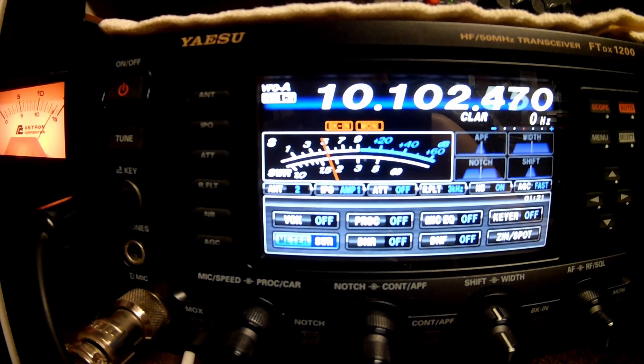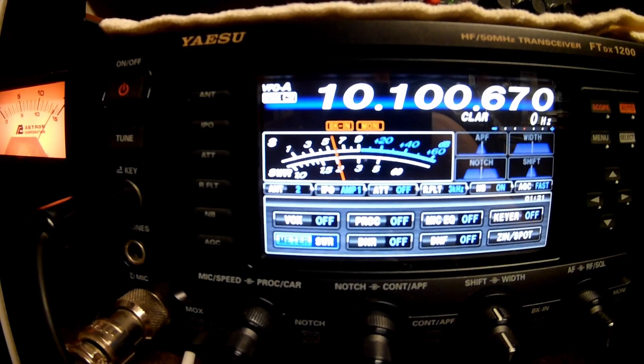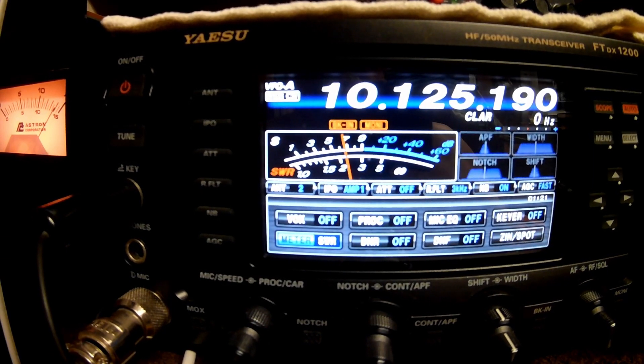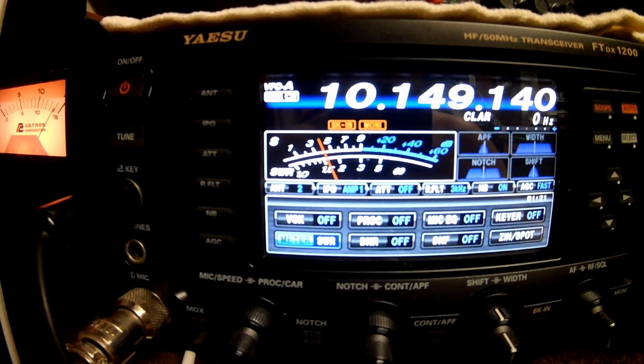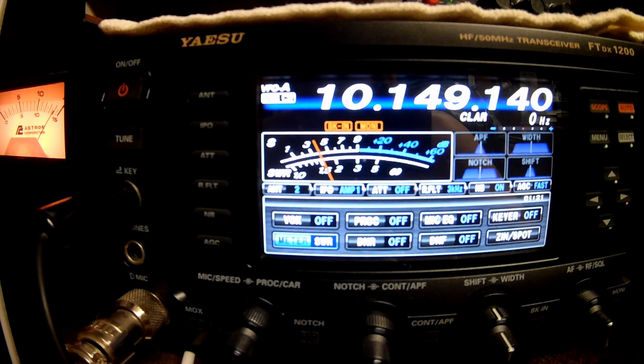Let's go to the bottom end of the 30 meter band. It's 2.1 to 2.2 — it's usable. At 10.125, still about the same, 2.2. Going up close to 10.150, which is the edge of the band — still 2.1. This is a usable antenna on this band; it will work without a tuner.